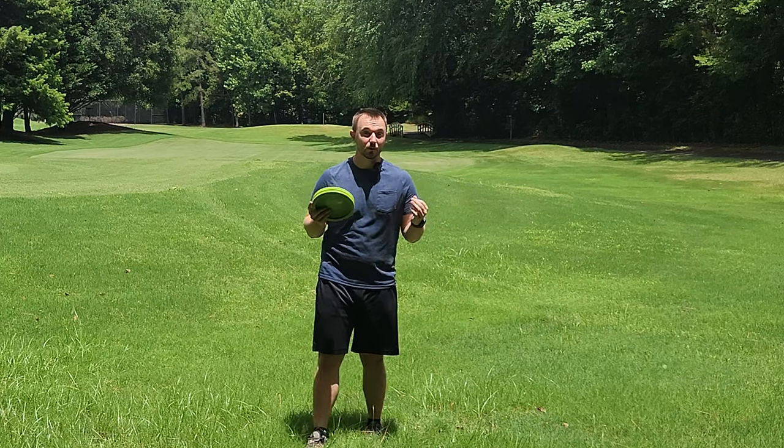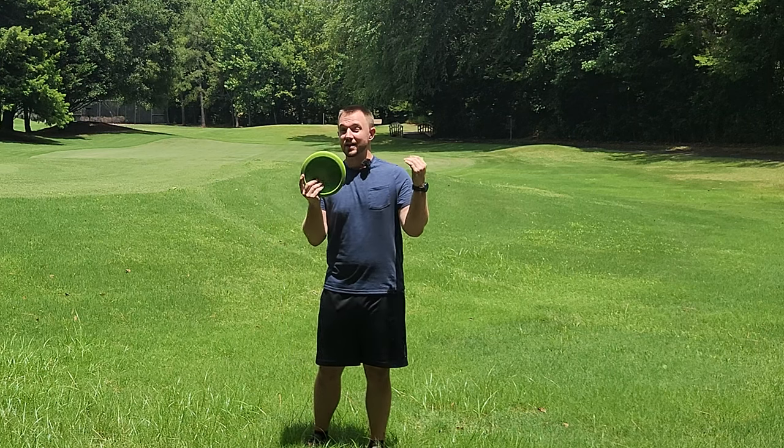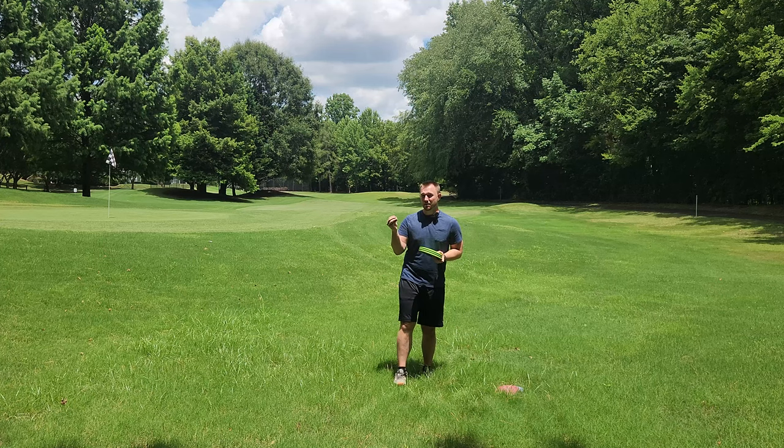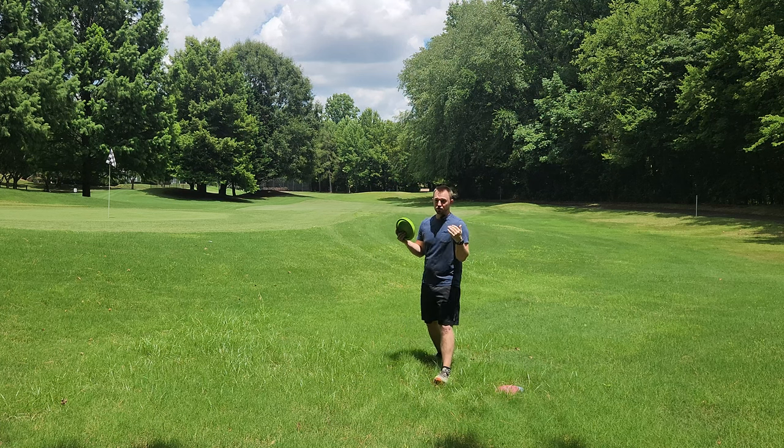Hey, what's up everybody? Dylan here from Iceberg TV. Today I'm really excited to try out a drill from Teacherman Hitting. This is a baseball-centric YouTube channel, and they proposed a drill called the Leg Hook Drill.